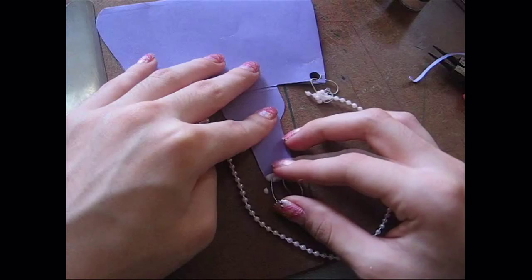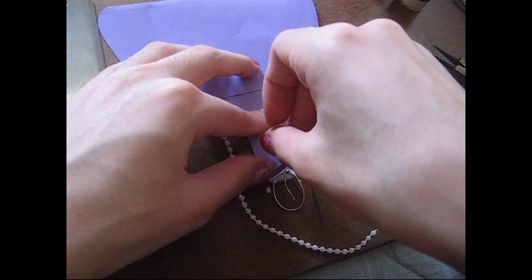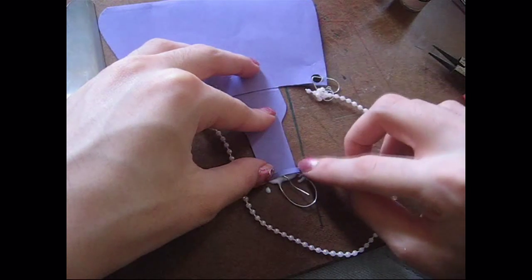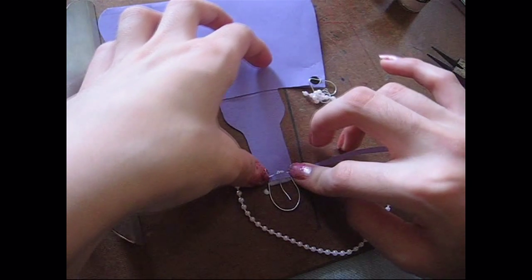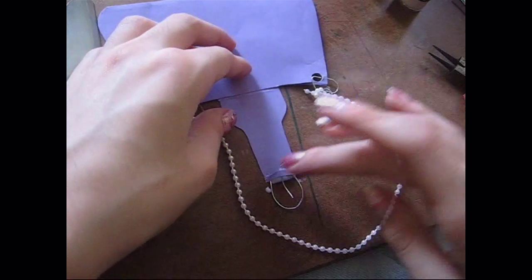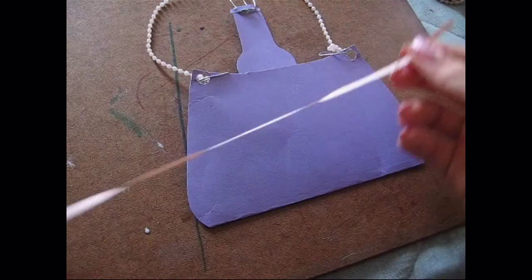Make sure to place it right — mine kept moving around. Then I took a piece of string that was almost the same color as my purse just to kind of cover the wire, so when you flip it over it doesn't look like a piece of wire glued on.